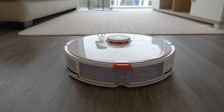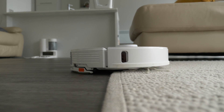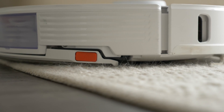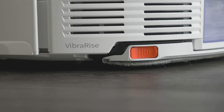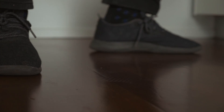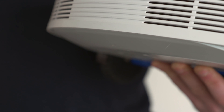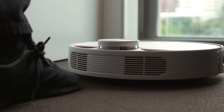The Roborock S7 is the first robot vacuum and mop combination that is truly hands-free. The S7 is the first robot that will automatically raise the mop when it approaches carpet, which allows it to continue vacuuming. In the real world, this makes a huge difference because on any other hybrid, a hard floor surrounded by carpet becomes like an island, and when the mop is attached you have to carry it down to the other end of the house, press play, and then carry it back to the base once it's done.